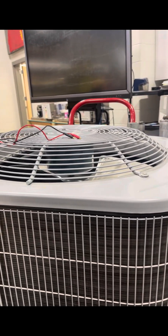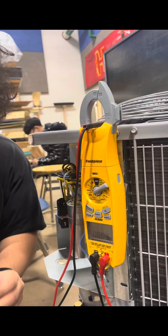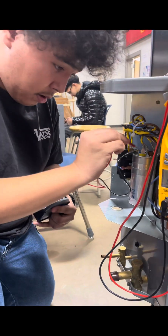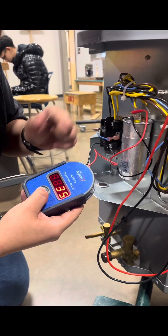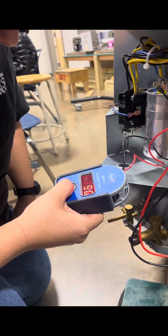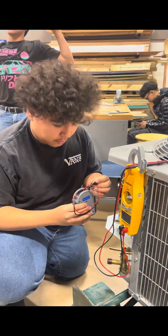Try this capacitor tester. Okay, Mike — try that. What do you have? Press hold. 36, 35. Next, transfer to fan. Press hold. 5. So it passed. Good. Alright, you know how to check now, right? Alright.